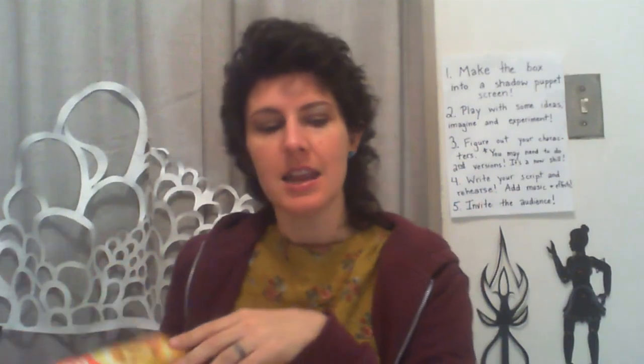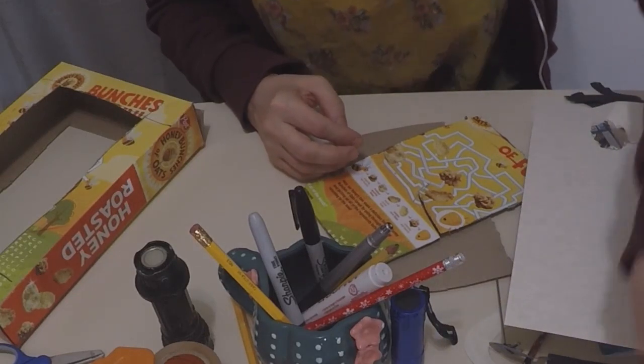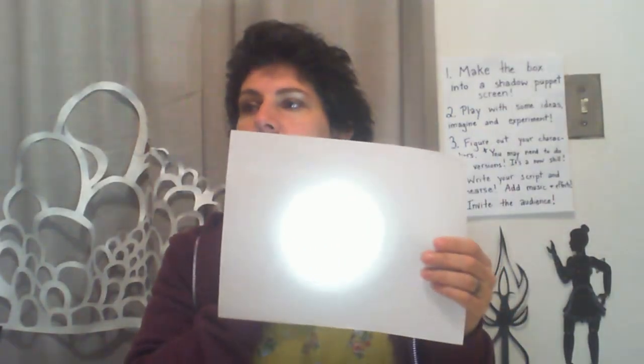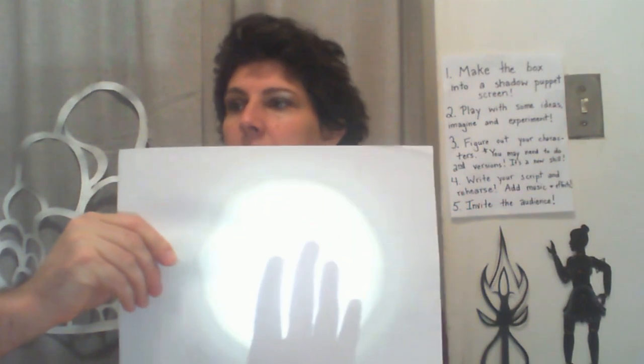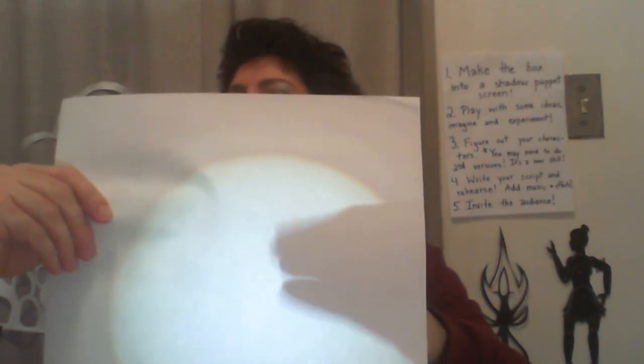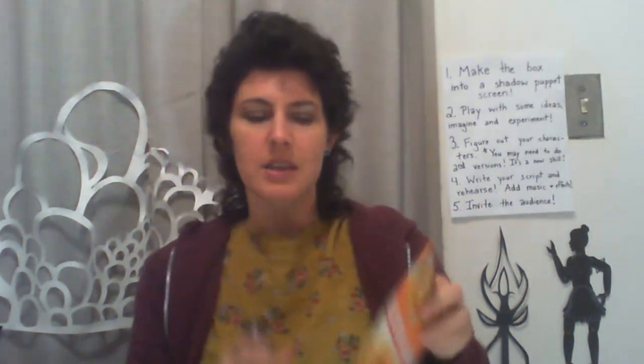Now we're going to put the screen into our shadow puppet box. Make sure you use some type of paper that you can see through when you shine a flashlight through it. I've got a flashlight right here — when I shine it through this paper I can see my hand like a little duck. But if I use a piece of cardboard, nothing — you can't see through it. So try shining your flashlight through the paper first to make sure it works.